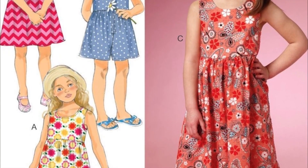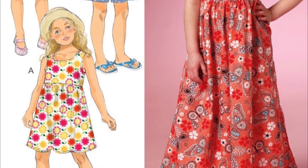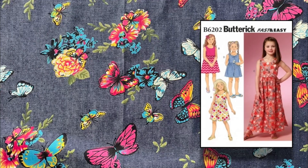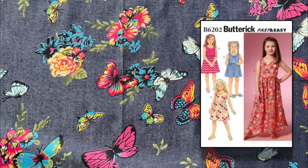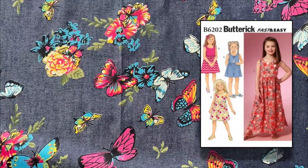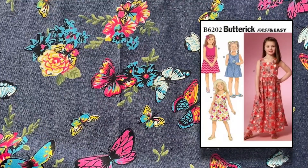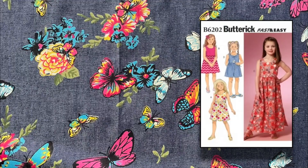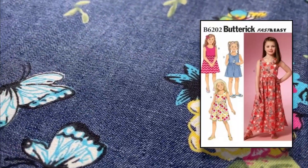The front of the Butterick B6202 pattern shows the different styles: A, B and C are dress patterns, C being a long maxi style dress, and D is a playsuit. It's a very easy and versatile style. With the butterfly prints on the denim it will make an easy-going dress to play around in, but you could also use a less casual fabric and turn this pattern into a bridesmaid or flower girl's dress.